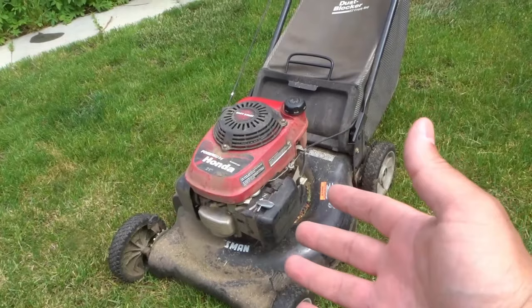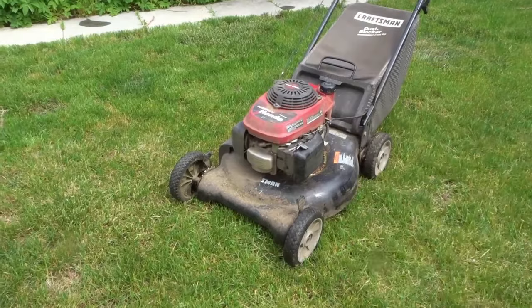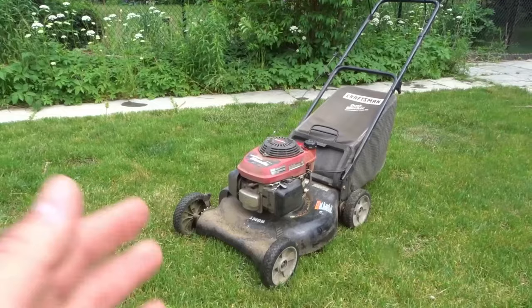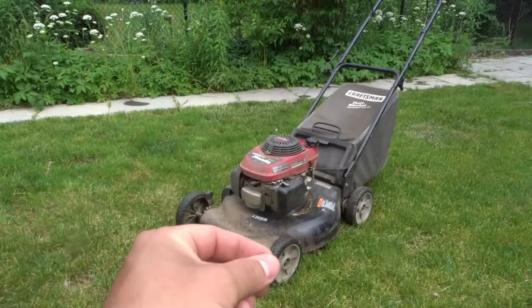I put the air filter back in place and started the lawnmower. It caused white smoke to come out for maybe another 30 seconds or so and then it was fine. What had happened was I tipped the lawnmower over, oil went into the air filter area, and that caused the lawnmower to burn some oil, which caused the white smoke.